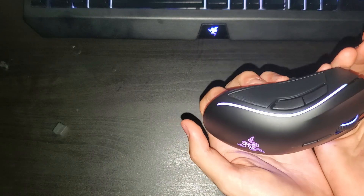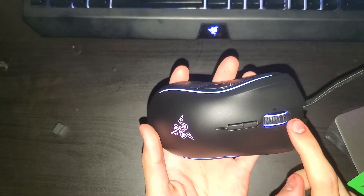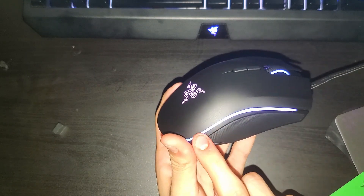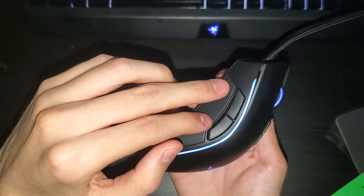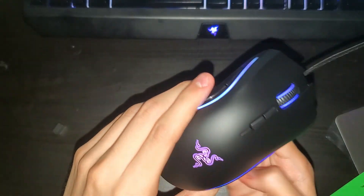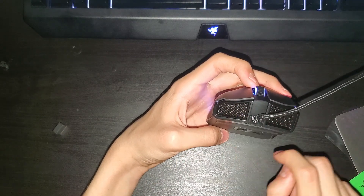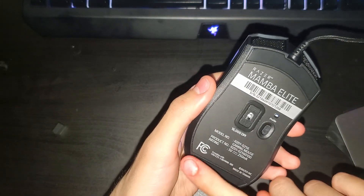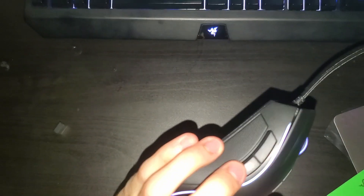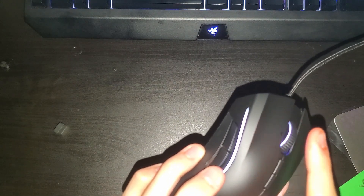Look at that beautiful RGB! It's pretty cool. Lights on the scroll wheel, on the sides. There are two side mouse buttons. Grip. A really cool mouse design in the front. A lot of sliding pads on the bottom so the mouse would be smooth. Pretty awesome mouse. There are actually side mouse buttons so you can go like that — I'm not gonna do it just in case it messes up my recording.